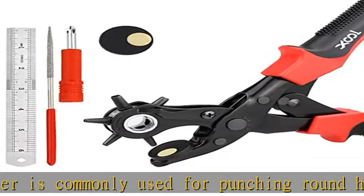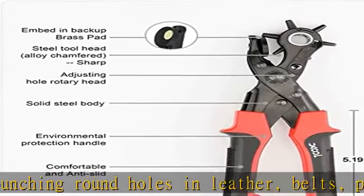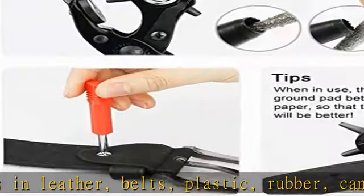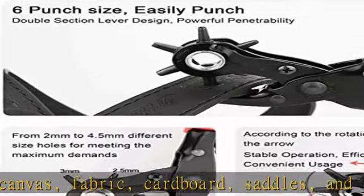It has six different sizes, which is perfect for home, hobby, or commercial use. Hole size dimensions: 2mm, 2.5mm, 3mm, 3.5mm, 4mm, and 4.5mm.